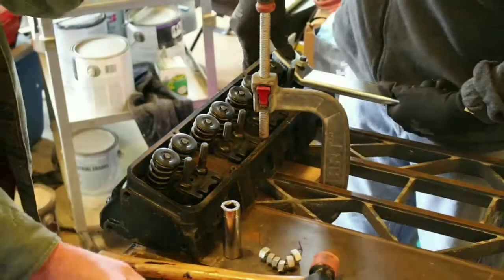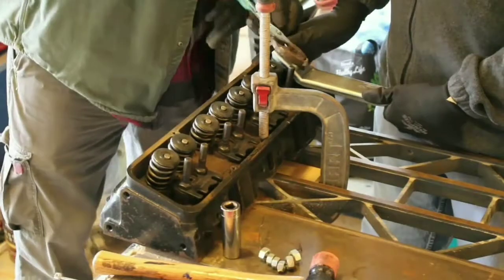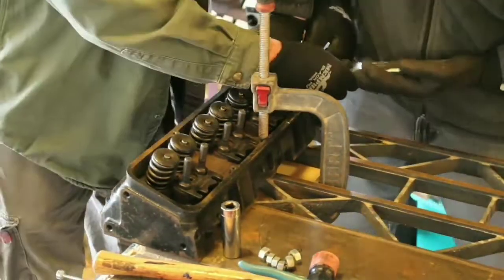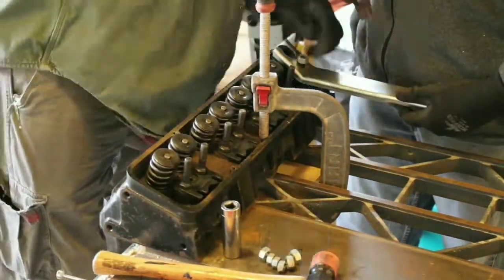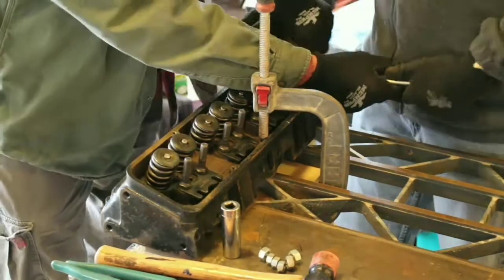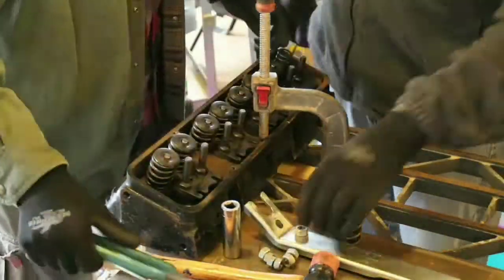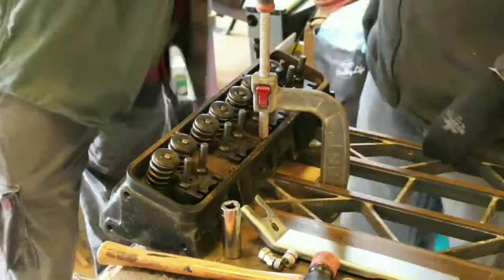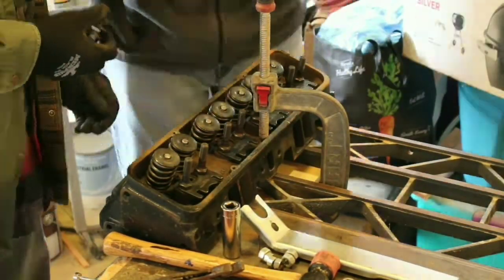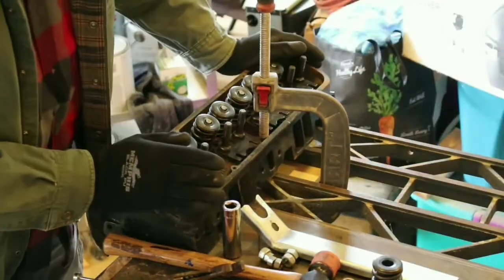Long story short, we picked up these heads from a local swap meet. They're World Products Sportsman 2 heads. They came with a 1.550 diameter spring, and the recommended kit I picked up comes with a 1.266 diameter, which is fine. Being the first time I am rebuilding an engine from the block up, in my head I thought that the bigger springs would be the way to go.